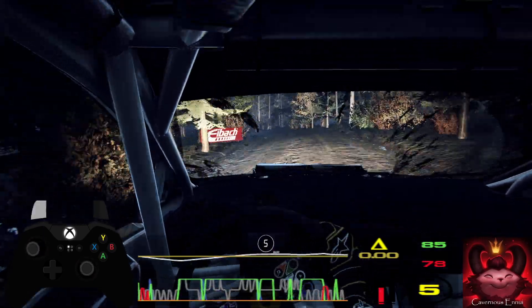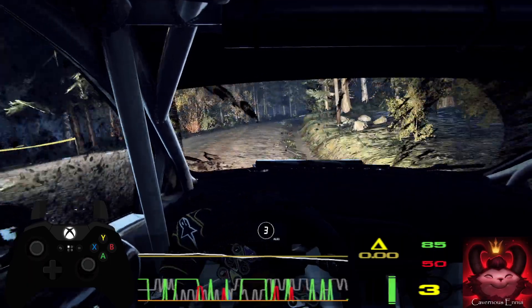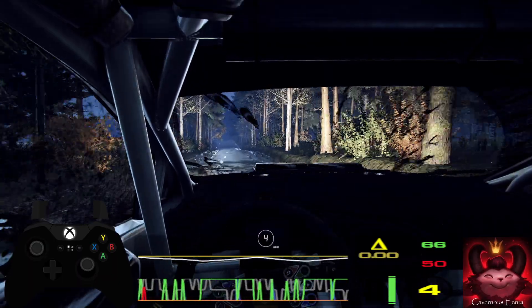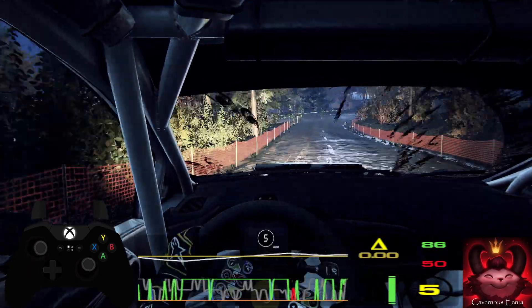Sudden 4 right. Tightens 3. Opens. 40. 4 right. 80. Flat left of a crest. 50. 4 right, tightens over dip. 150. Over finish.